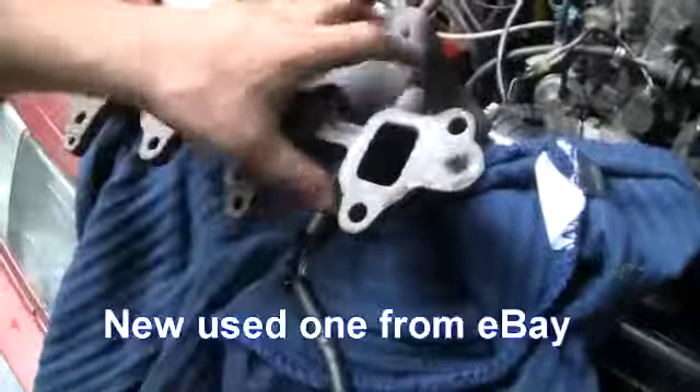Here is the new manifold. This one's not cracked. How nice it is paint-wise.